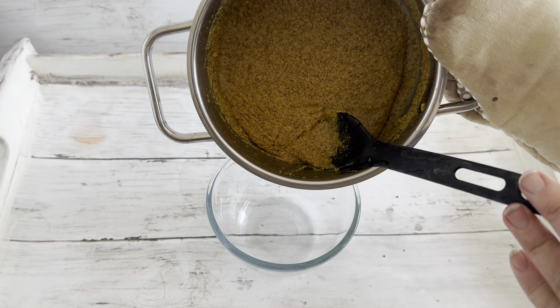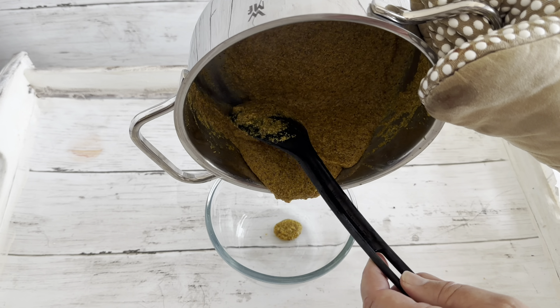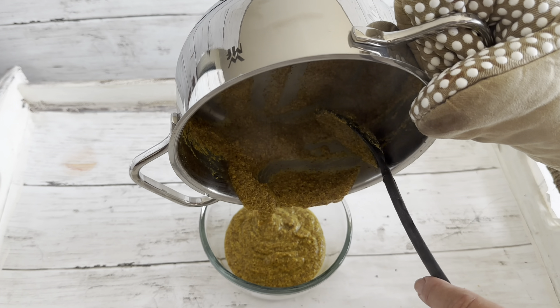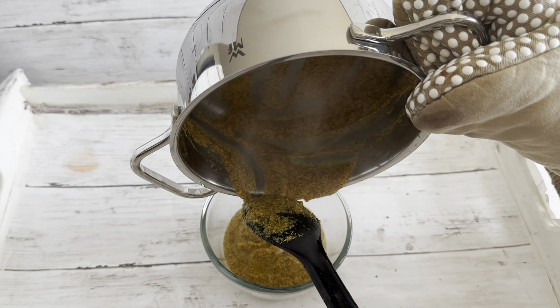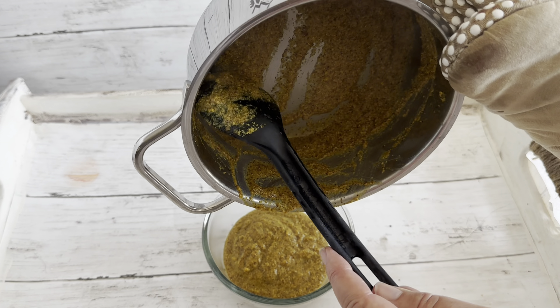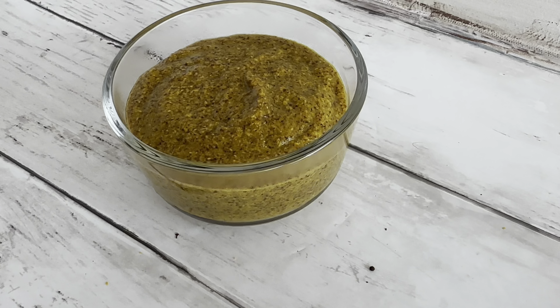And that's it. Once it's done cooking — about 30 to 35 minutes — see how nice and thick that has become? We're going to put it into a container and we really should let it sit for about 12 hours before eating it. But after about 10 minutes it should be pretty good, and you can eat it pretty much right away.